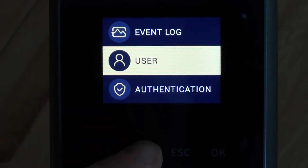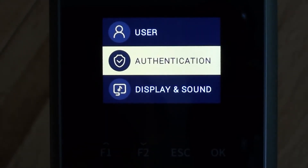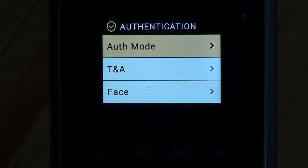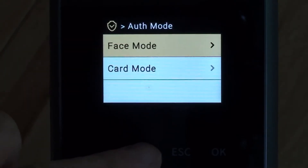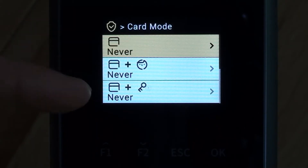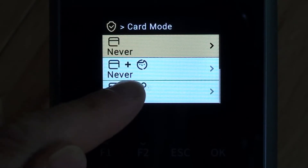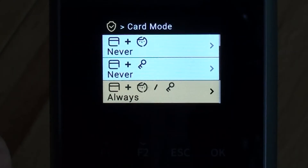Using the up and down arrow keys, which are the F1 and F2 keys, I can go up and down the general menu. The first thing I'm going to look at is authentication, so I'll click OK and have a look at authentication mode. I want to drop down to card mode, which shows us whether we can use a card only or whether a card has to be used in conjunction with a face or a pin number.